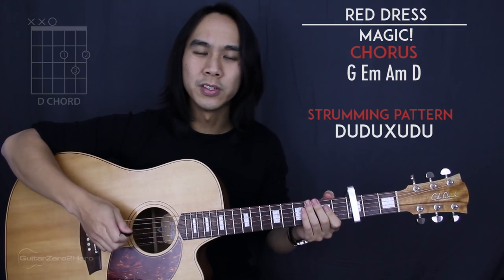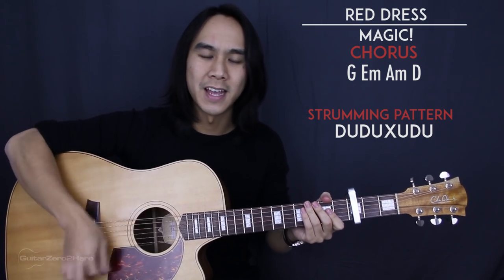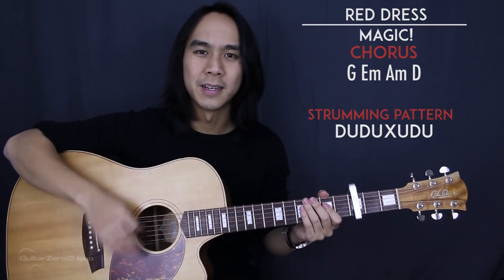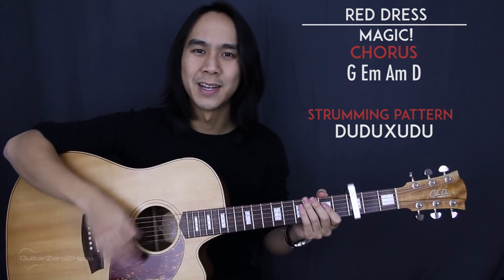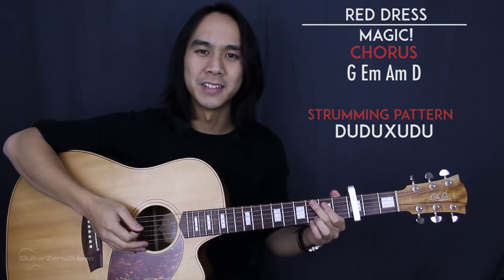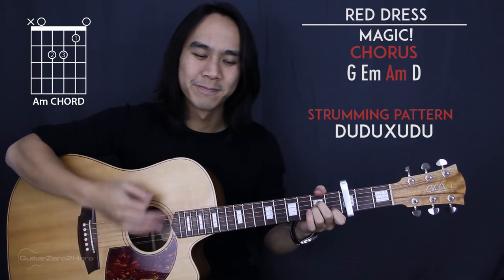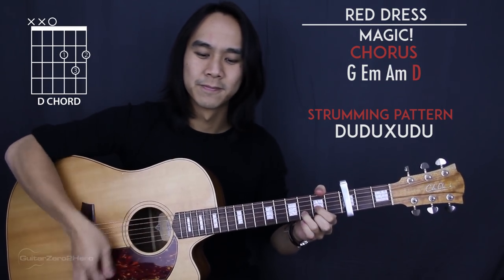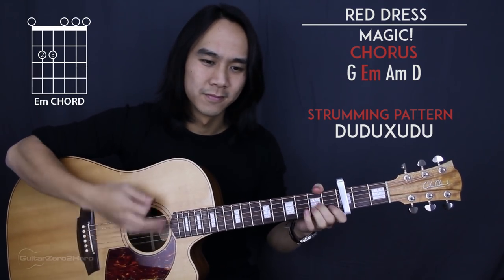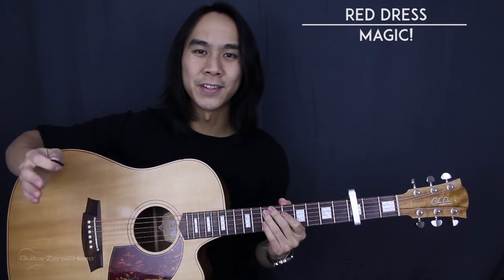The strumming pattern for the chorus goes: down, up, down, up, slap, up, down, up — and then repeat that in succession. The chorus will sound something like this. And that's it for the chorus.